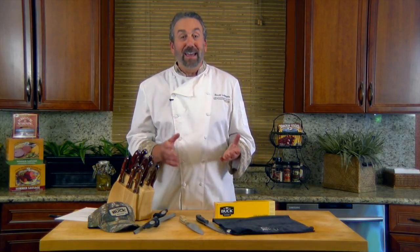I'd highly recommend these Buck Knives. Buck is made in America as they always have been. They've got a long history of supporting outdoorsmen and now kitchen cutlery, right here in the USA.